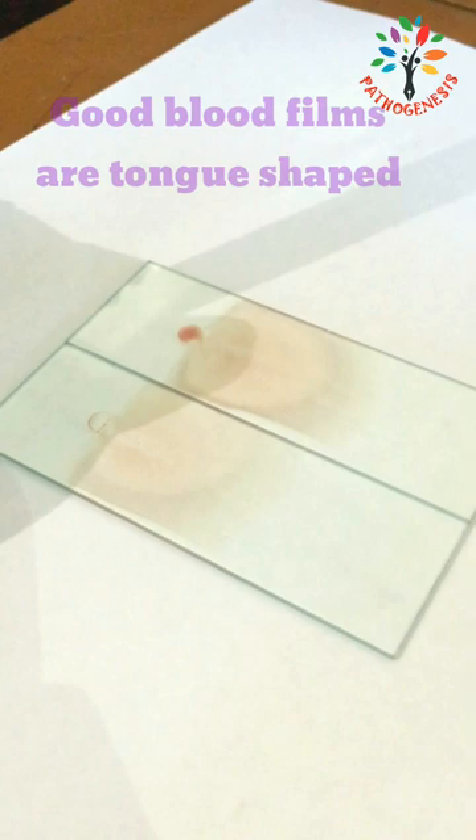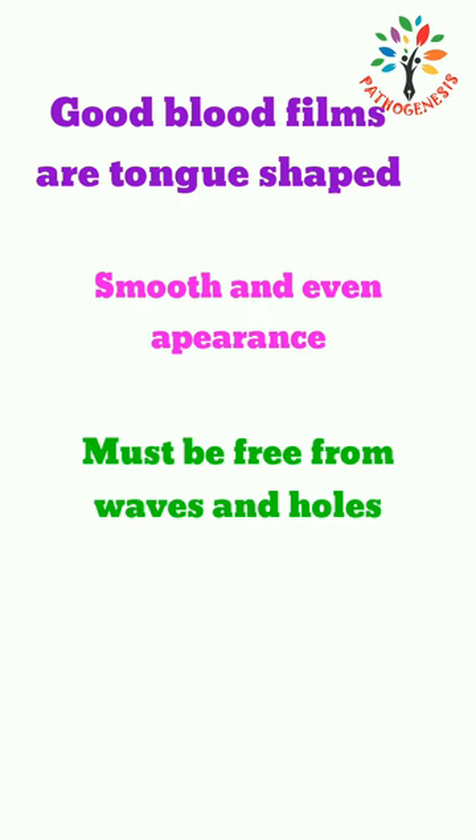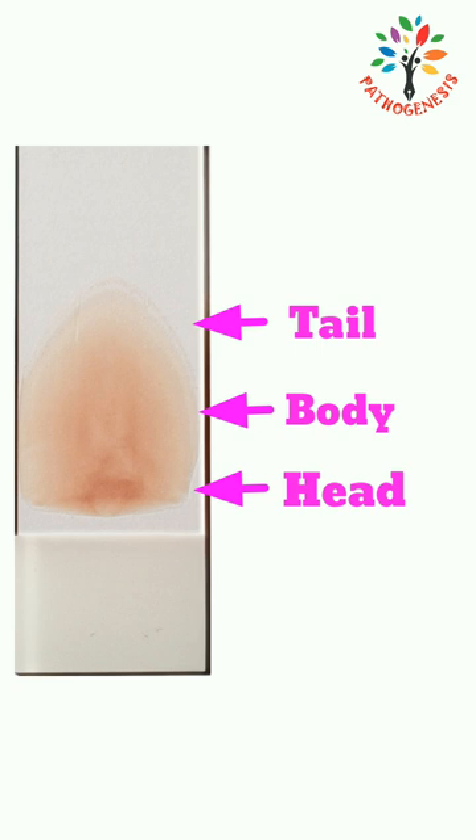Good blood films are tongue shaped, having a smooth and even appearance. They must be free from webs and holes and should not cover the entire surface of the slide. A peripheral blood film consists of three parts: head, body, and tail.